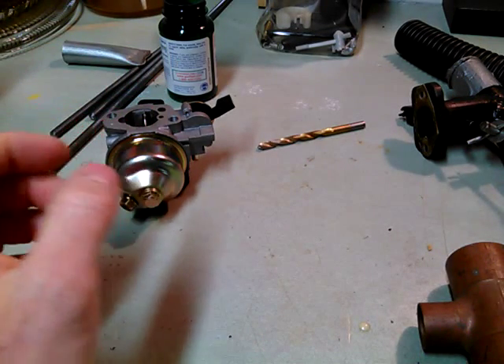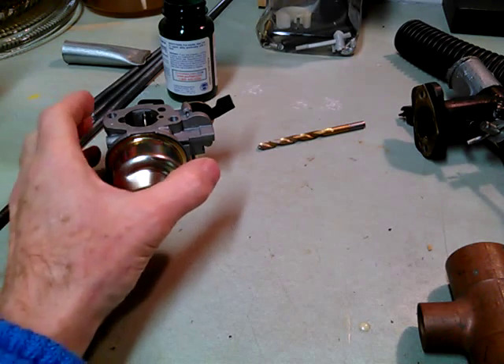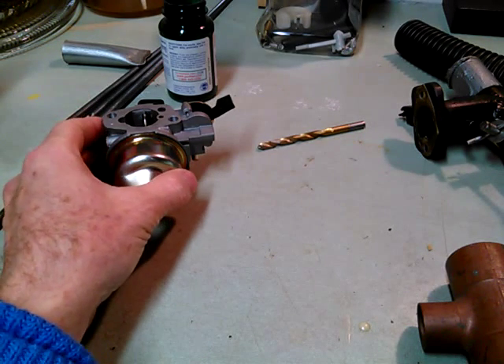It's 10 below out, so I thought I'd try to make a video about carburetors for producer gas.